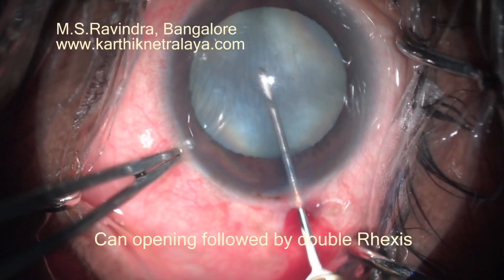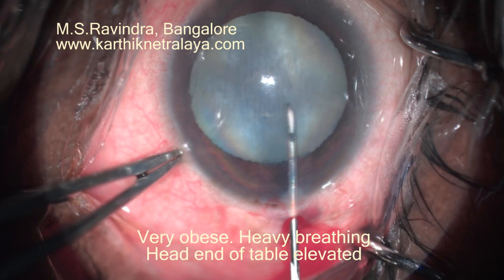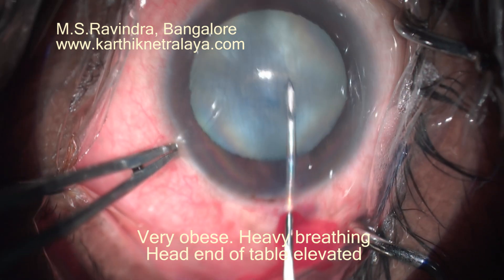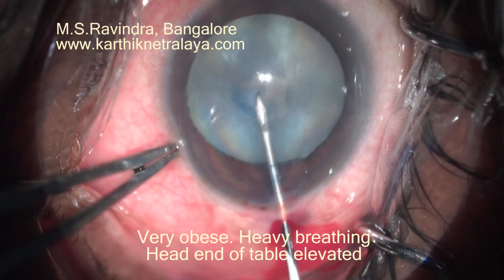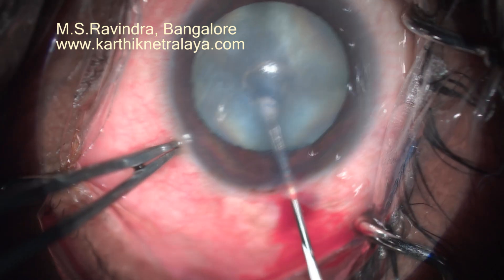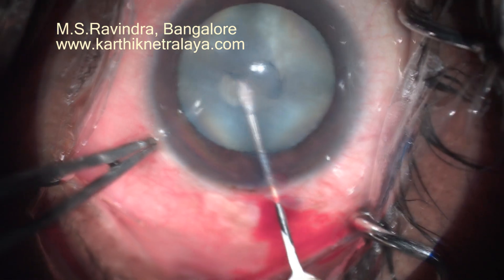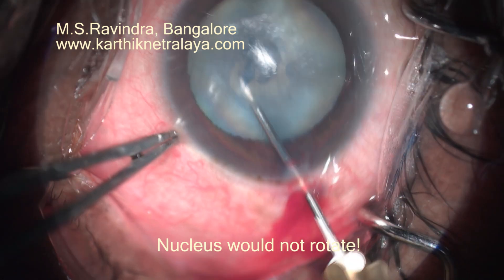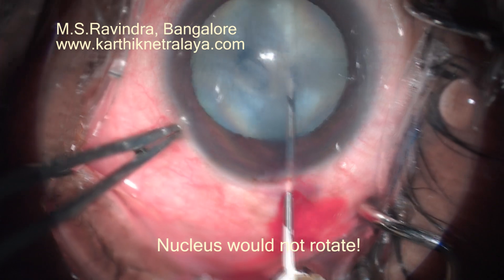Tunnel floor entry with a cystitome, wherein the cystitome enters the AC using a puncture at the floor of the tunnel at the limbus. A can-opening is done right in the center, and the individual slits are joined together to form a sort of rexis.